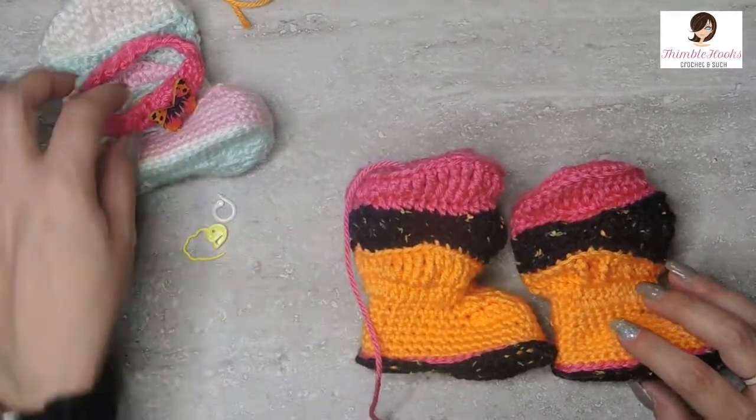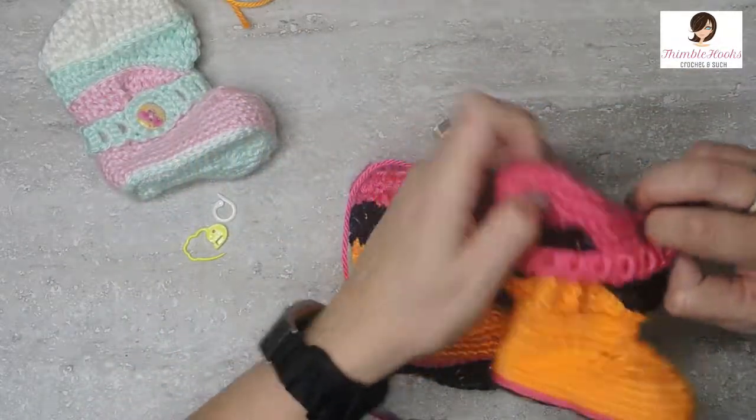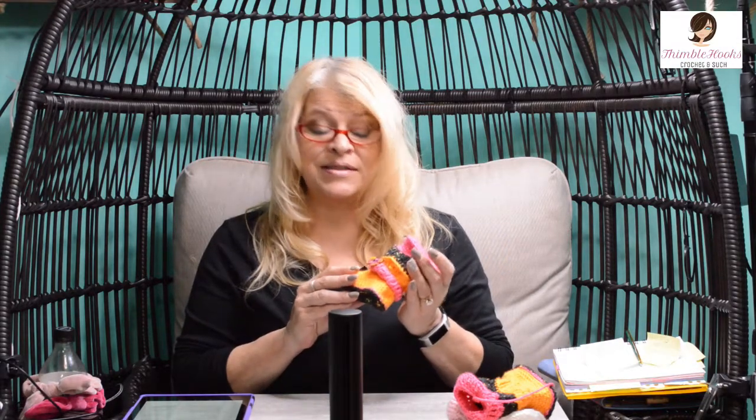When you're done, all you do is make another one to match. There's also a little accessory that goes over the top — I'll make that in a different video. Well, there is my slouchy or smooshy baby boot — one of my favorite patterns I've ever made. I'm Beth with Thimblehooks. Thanks for stopping by, please subscribe to my channel, and thank you for supporting my small business. I hope to see you very soon!